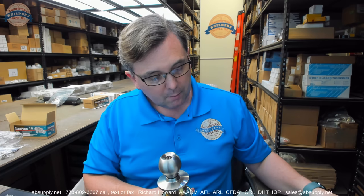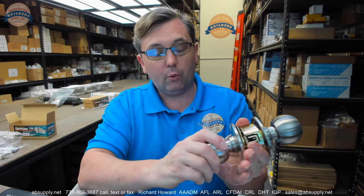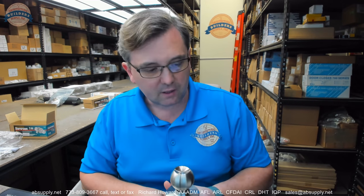We will sell these to clients. This client is a property management company I believe and they are probably using it in their rental units somewhere. Storage doors, very likely common doors that are supposed to be vestibule or storeroom function — always locked on the outside, always unlocked on the inside. A couple of keys will come with it. We will also sell these to people who want temporary locks for construction sites.